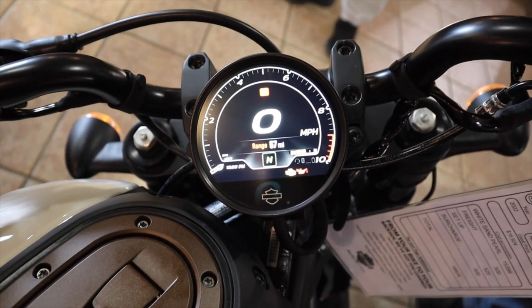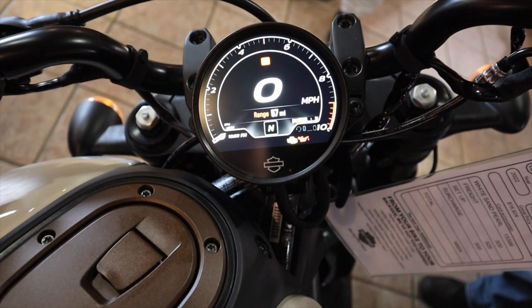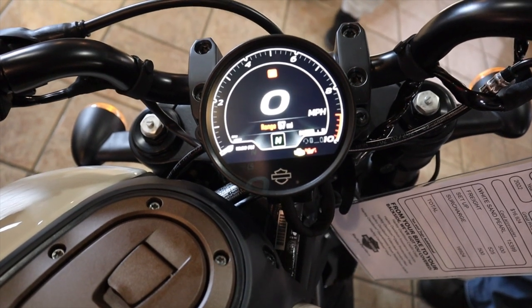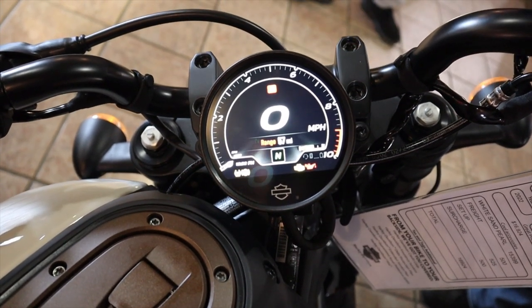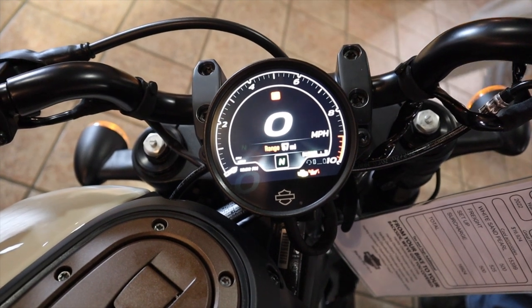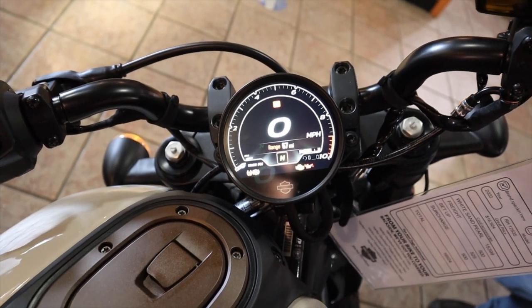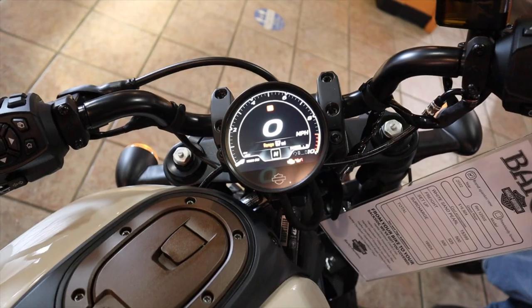The display — the description says four inches, which sounds underwhelming, but when I saw it in person it looked bigger than four inches. It's a digital display so you can have your speedometer and your tachometer. To have a tach on a Sportster — previously that was a hundred-dollar aftermarket replacement to combine the tach into the speedo.